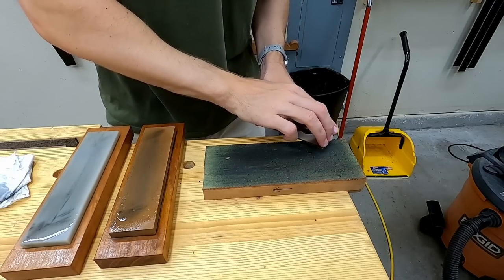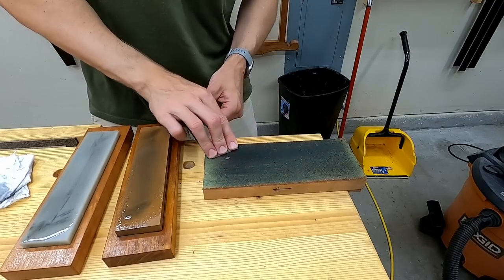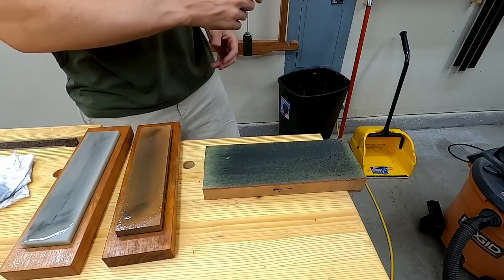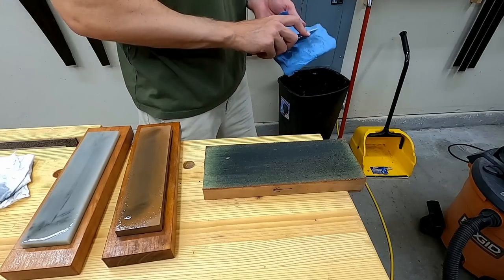When I finish with this I'll feel for the burr from both sides, and if I don't feel it then it's gone. If you have new diamond stones they're crazy aggressive, so you'll probably easily be able to see what looks like a little wire string that falls off. And as you can see, I'm not the kind of guy who wastes a shop rag.